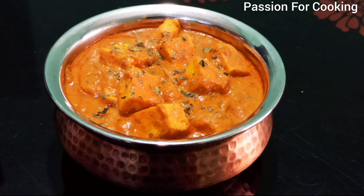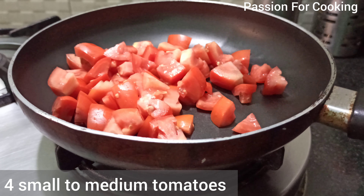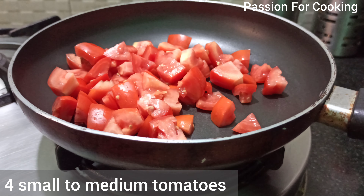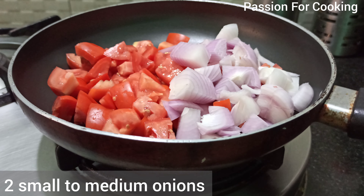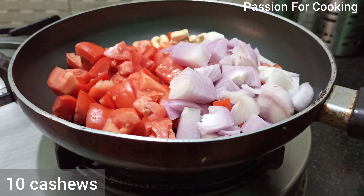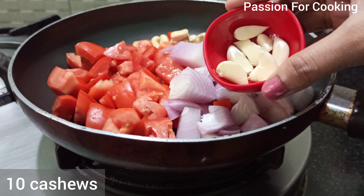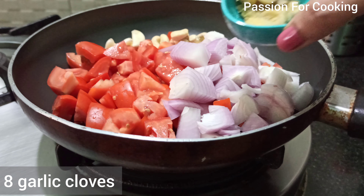Hello friends and welcome to Passion for Cooking. Today I'm sharing a recipe for Shahi Paneer. In a pan add 4 small to medium tomatoes chopped, 2 small to medium onions chopped, 10 cashews, and 8 medium sized garlic cloves.